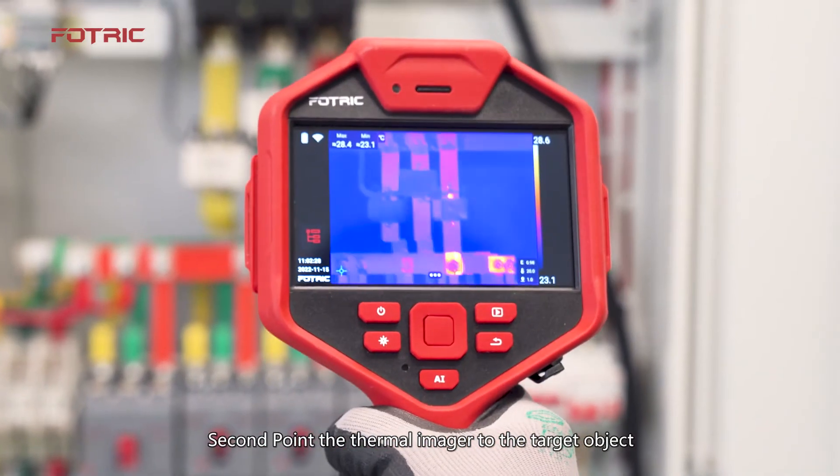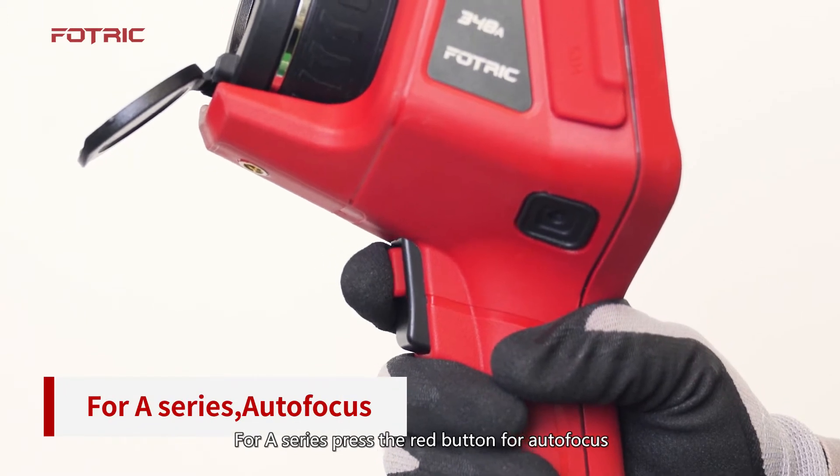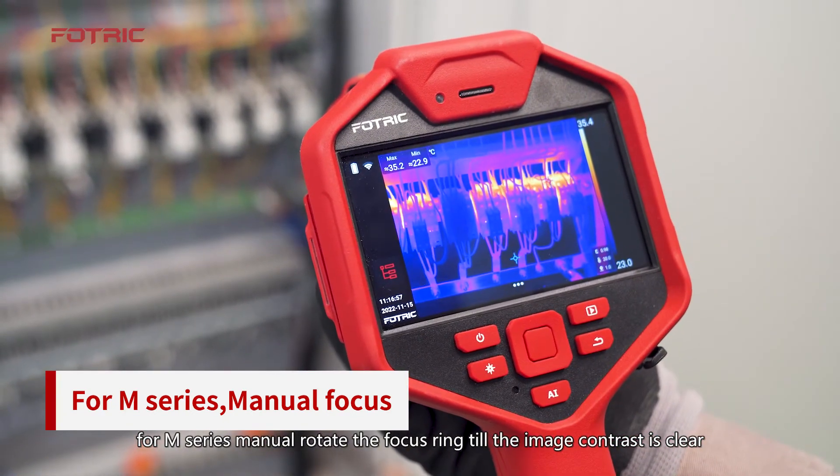Second, point the thermal imager to the target object. For A Series, press the red button for autofocus. For M Series, manually rotate the focus ring until the image contrast is clear.